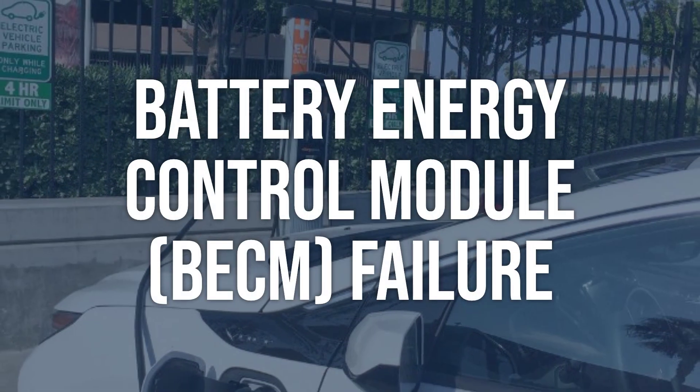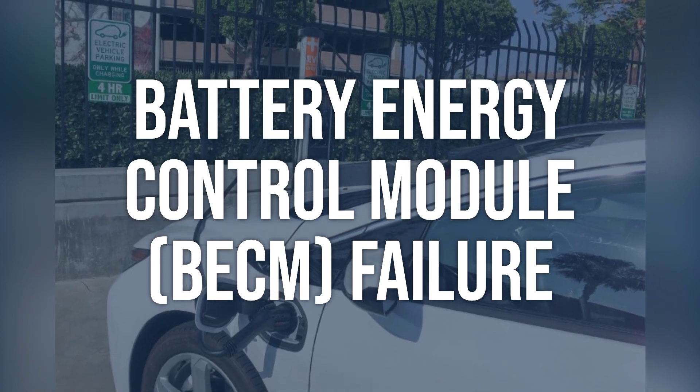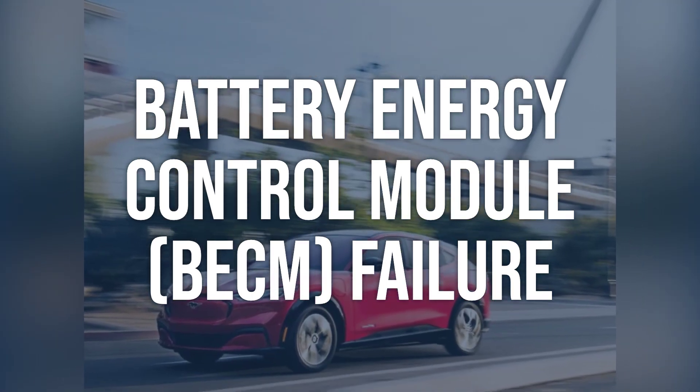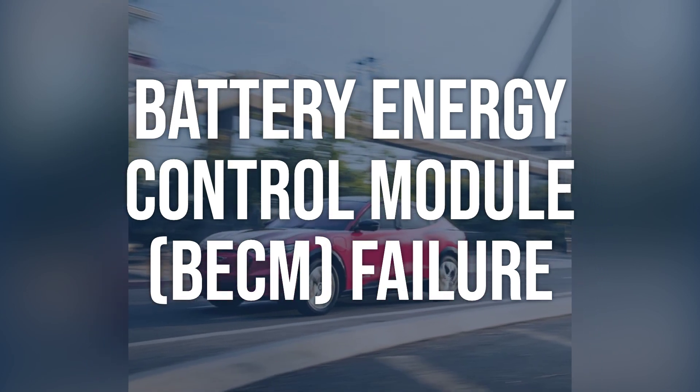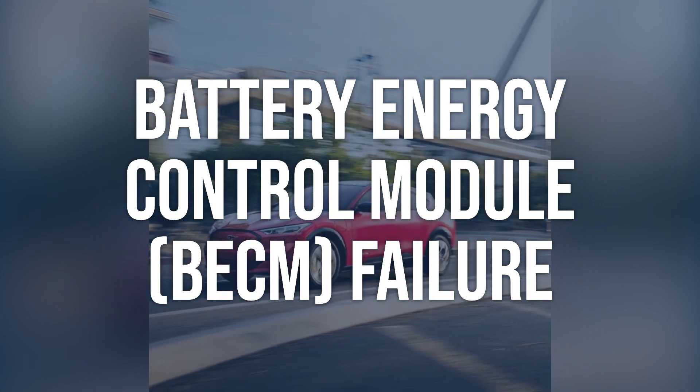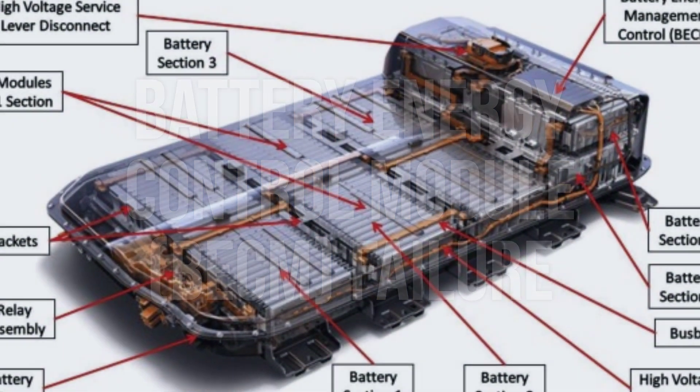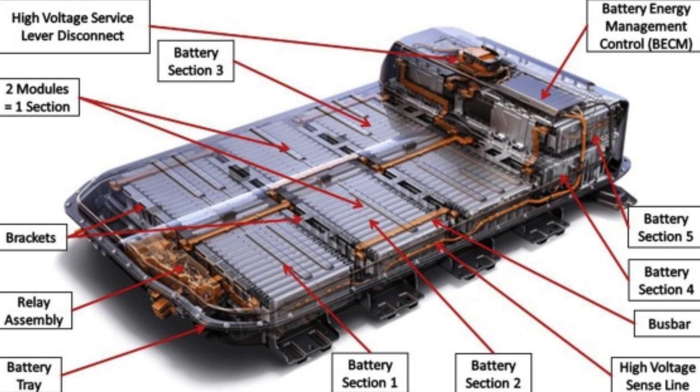Battery Energy Control Module (BECM) Failure: Use an OBD-II scanner to check for any BECM fault codes. If fault codes are present, further diagnostic testing may be needed to determine the exact cause of the failure. Replace the BECM with a new one and reprogram it to the vehicle.